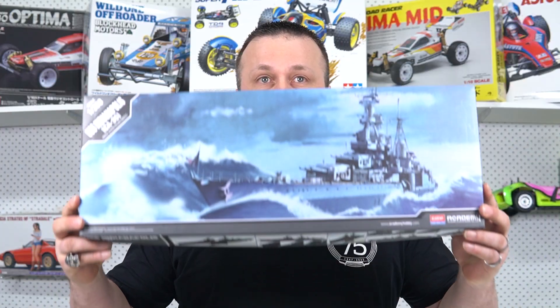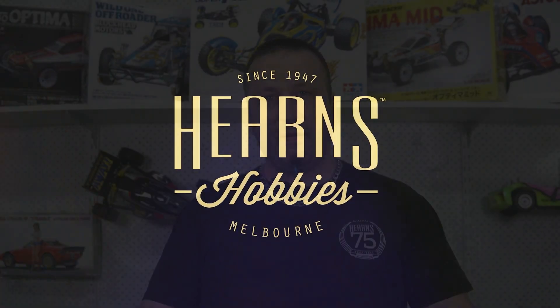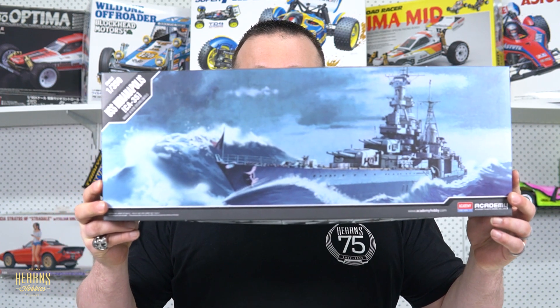There's beautiful detail on the deck just there. How you going there guys? It's me again Dan and you've tuned into Hearns TV once again so I can go through an unboxing video with you. Today, instead of aircraft — I know I'm well-renowned for doing aircraft — this time around I thought I'd do a warship because of the amazing history of this vessel. I would like very much for you to meet the USS Indianapolis.